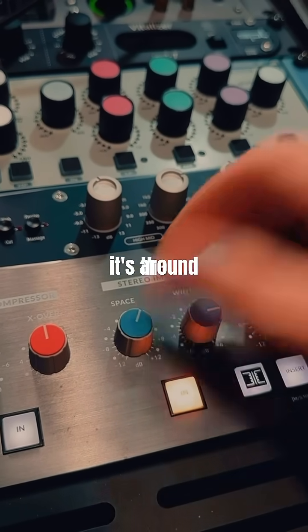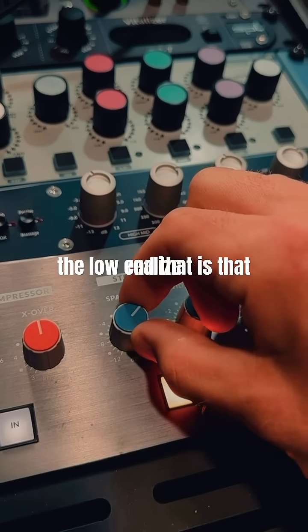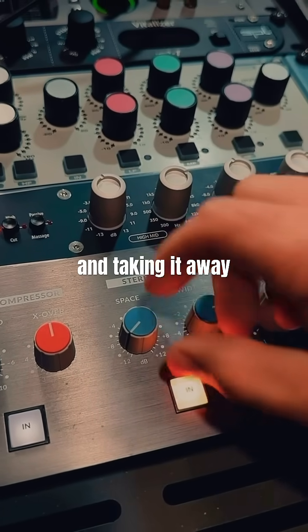A lot of people suspect that crossover is around 300 Hz. When you increase it you're increasing the low end going into the sides, and when you decrease it you're making it a more mono signal and taking it away from the sides.